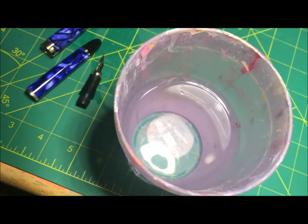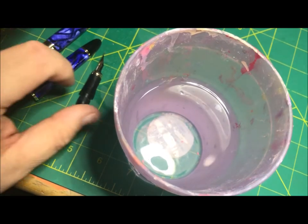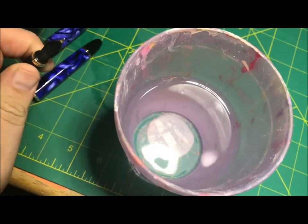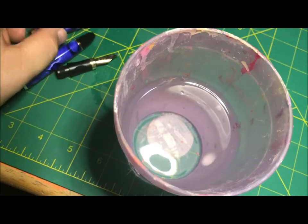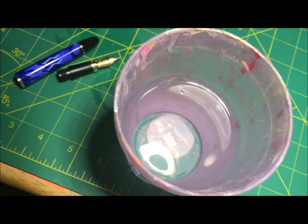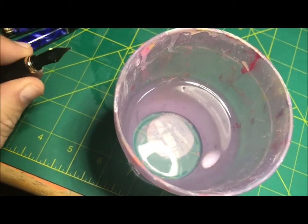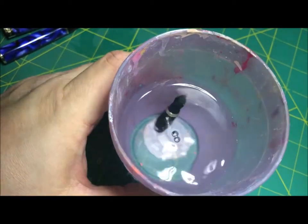Hey guys, I just wanted to do a quick video, kind of to get away from all the magic videos I've been doing lately and do something else. What I've got here is a quick little video on how to clean a fountain pen. This is my wife's pen — it's an X450, I think it came from Amazon. We're gonna go ahead and clean it because she hasn't used it in a while, the cartridge dried up and the ink inside dried up. Cleaning a fountain pen is really just as easy as that.